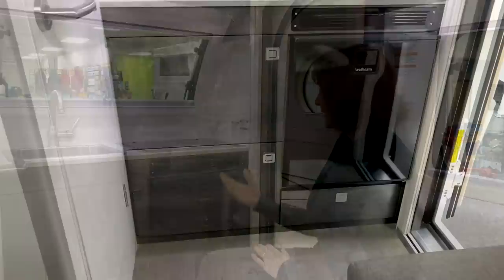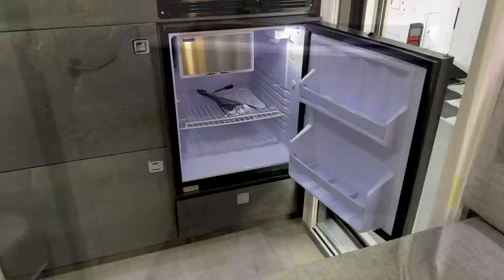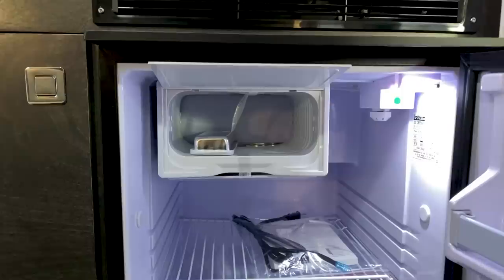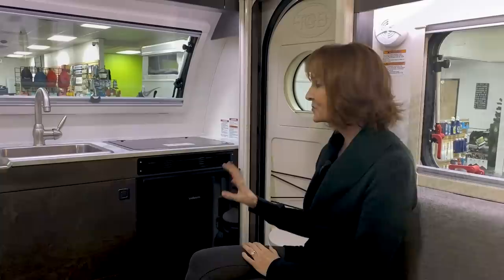This is an Isotherm refrigerator. It is actually developed for the yacht, the boat, marine industry. This is a 12-volt refrigerator, but it is very different than probably the 12-volt you have used in other RVs. It is actually compressor-driven, just like the refrigerator at your house. So this is going to get cold within a couple of hours, and it is so efficient with your battery power. It's going to work off 12-volt, or when you plug it in, that power is going to charge your battery and keep this refrigerator cold.